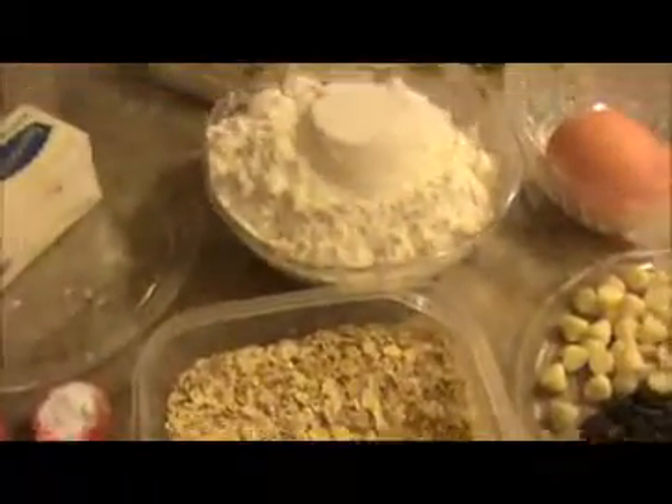One-fourth teaspoon of salt. Now let's see how to prepare this oats biscuit. I took the butter in one bowl, and I'm going to add half a cup of sugar and half a cup of brown sugar. Mix everything together until creamy, then we will add our next ingredient.